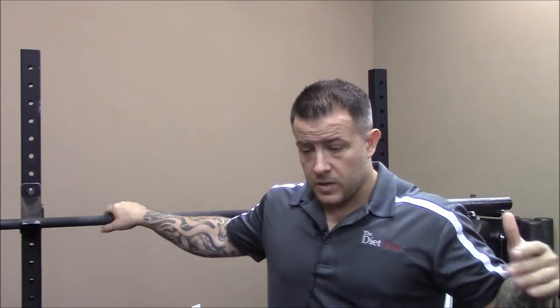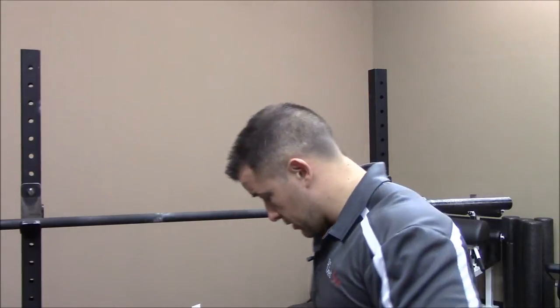For the high bar, we want to have the bar on top of our traps and have the hands in as tight as we can get them until we can hold a stable position. If our arms are out and everything's loose, the bar is going to be loose — there's more tendency for it to move. We don't want that. Find a place on the bar where you can bring your hands in through experimentation.